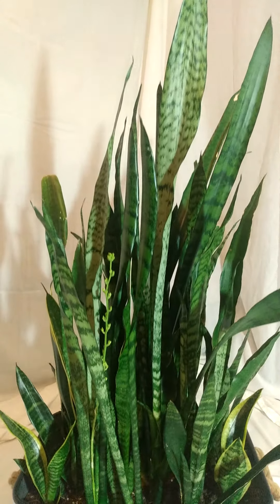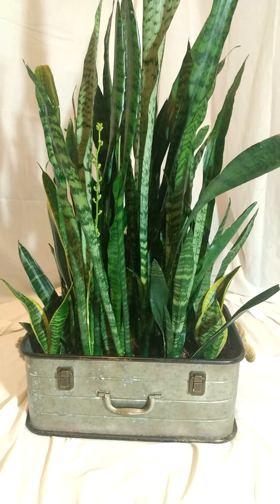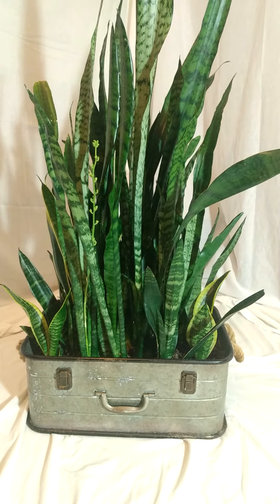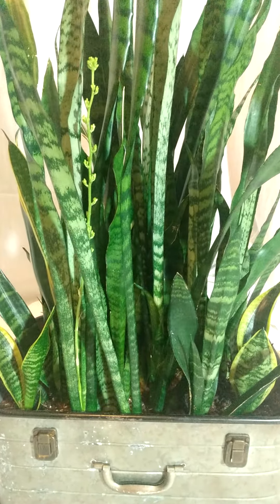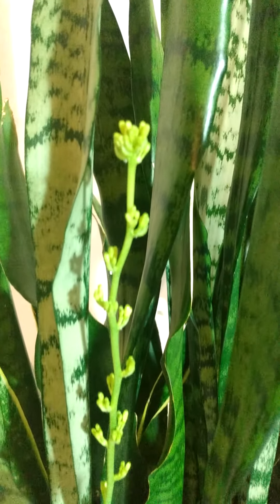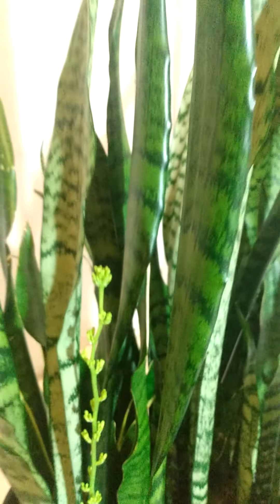Look at this guy. Super happy with him. I've had the mother-in-law tongue in the suitcase since August of last year, and all the little cuttings I put in have obviously grown. I've got a flower popping up — look at that! I cannot wait to watch these things bud. That's going to be fantastic.